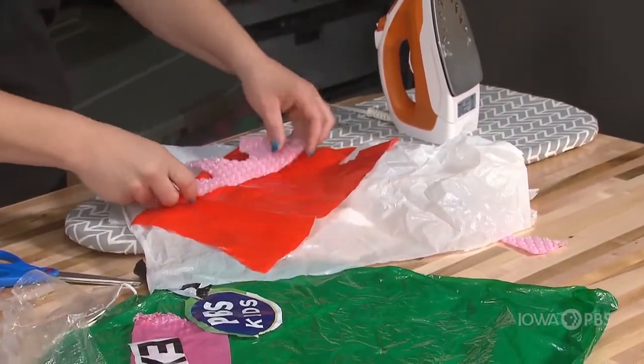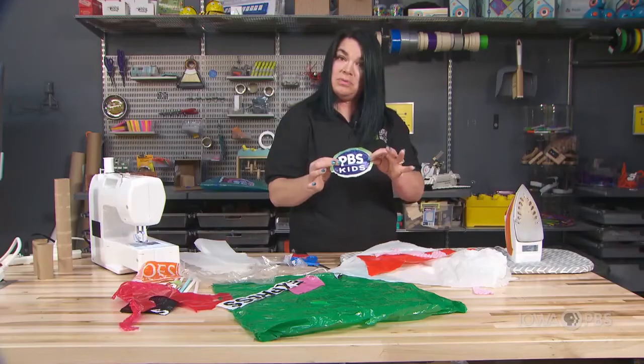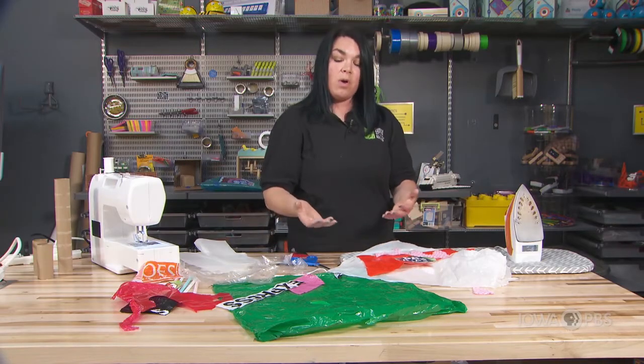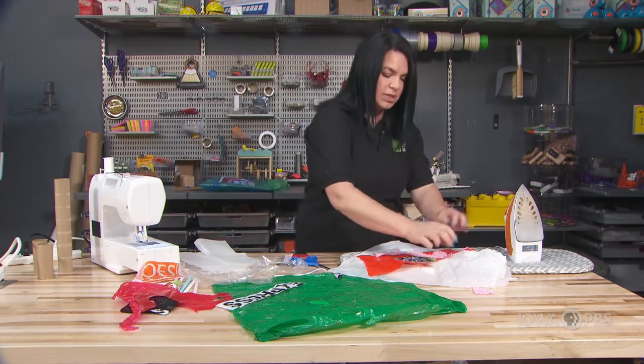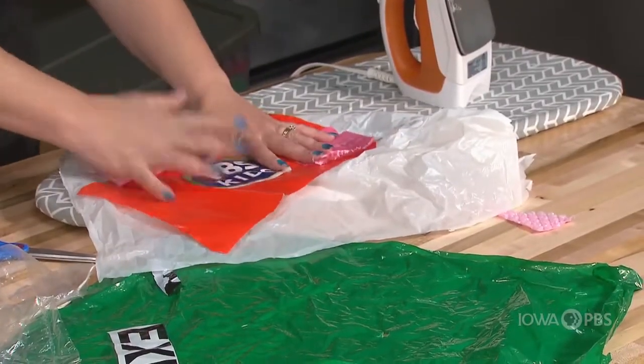Be really creative here. Design something that might be really exciting for you — something that has letters, or maybe you make your name, or a picture. And I'm just going to keep layering those pieces of plastic over my parchment.